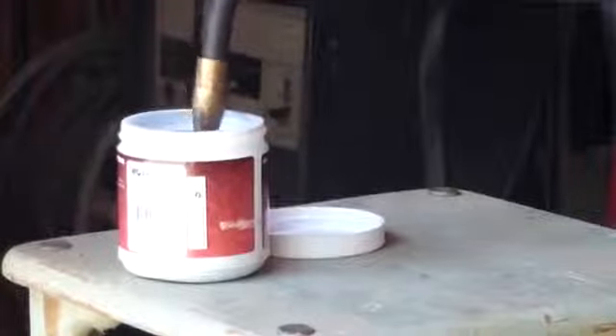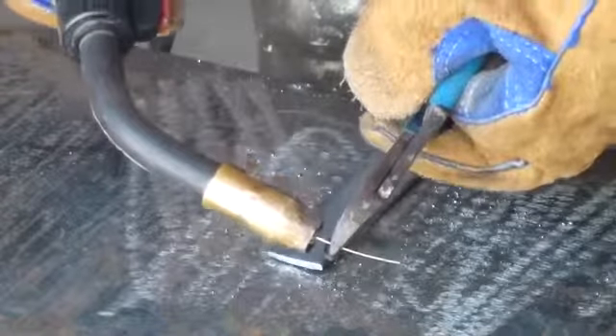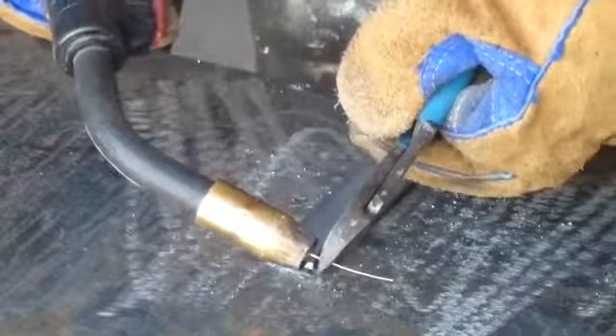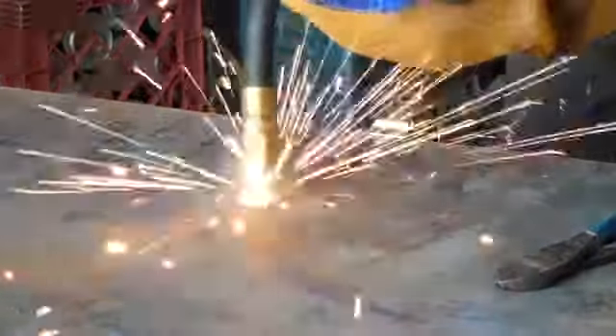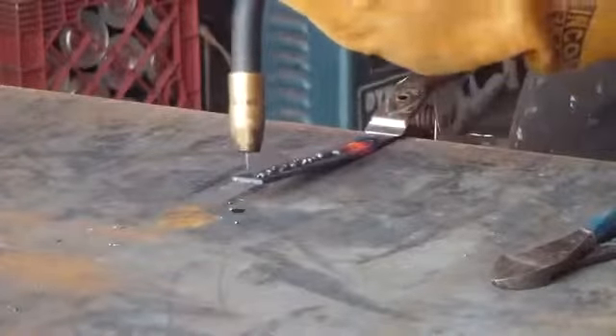Dip the tip in nozzle gel to prevent splatter buildup. And if you ever have too much electrode sticking out, you can trim it with wire cutters. It is common to have too much stick out when beginning. You might need to move your head around until you can easily see the weld puddle and the amount of stick out.